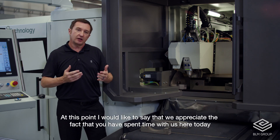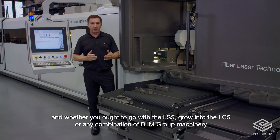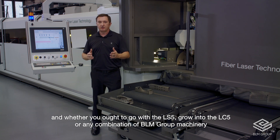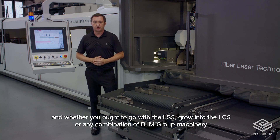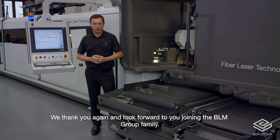At this point, I would like to say that we appreciate the fact that you have spent time with us here today. Whether you opt to go with the LS5, grow into the LC5, or any combination of BLM machinery, know that our service, support, and technology are second to none. We thank you again and look forward to you joining the BLM family.